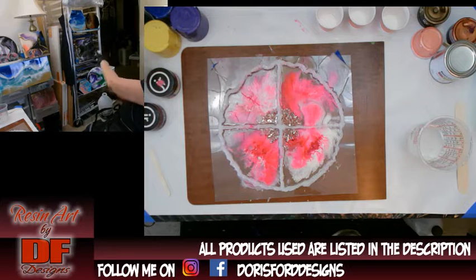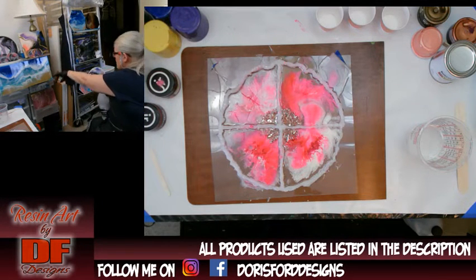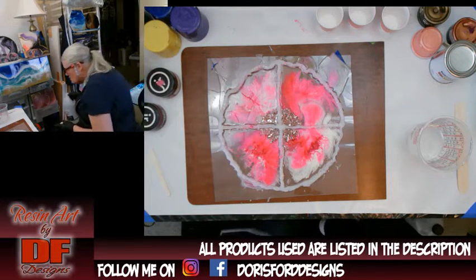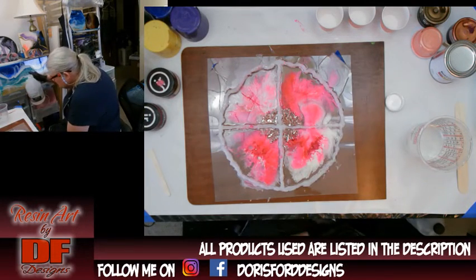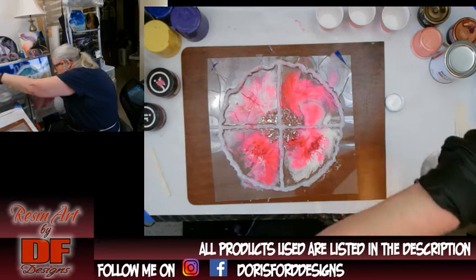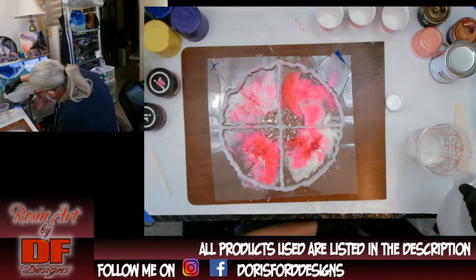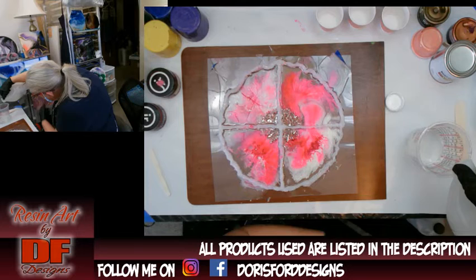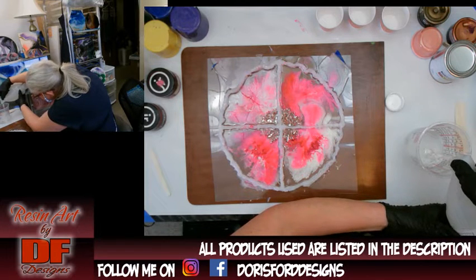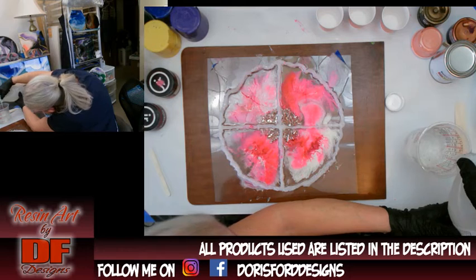I'm going to pick two winners and they're going to get to pick one. These paintings — there are two winners and they each get to pick one. This is to celebrate 200 subscribers, and even though I'm already at almost 300 subscribers, I'm going to do the drawing at about 7:05 PM central time live on my channel here on YouTube.